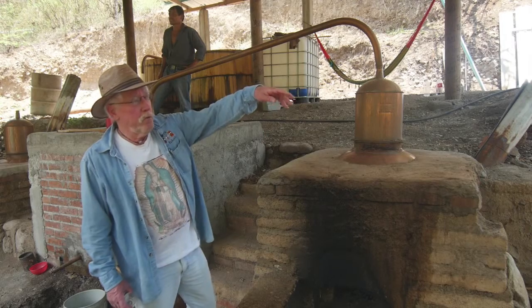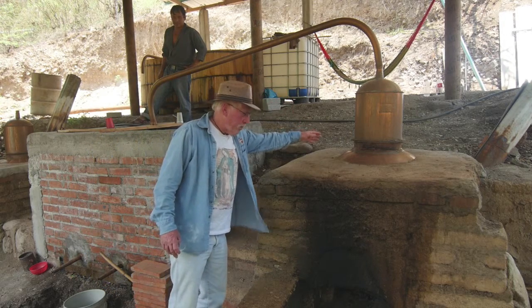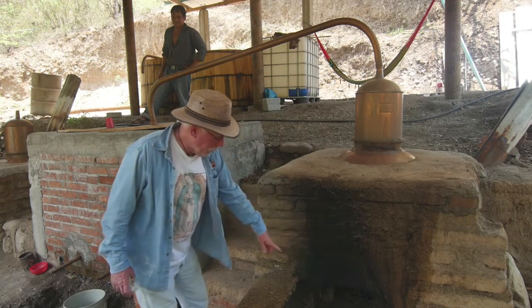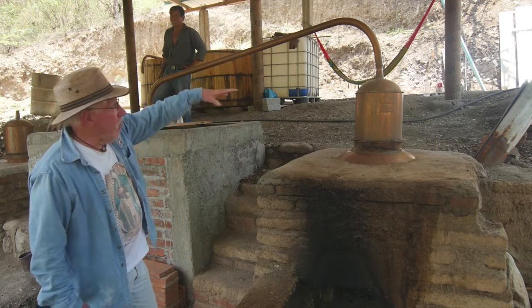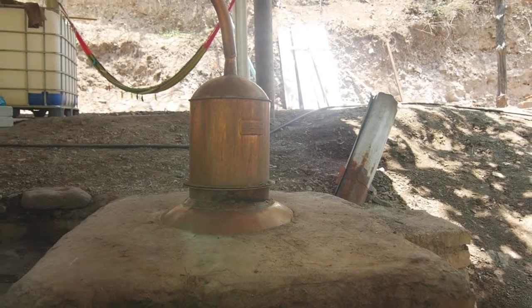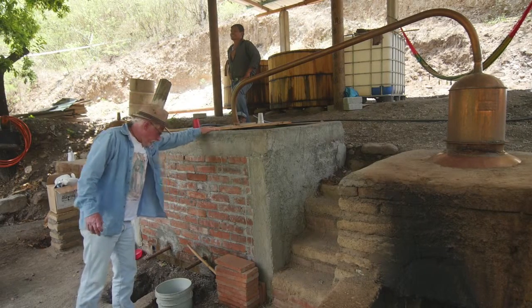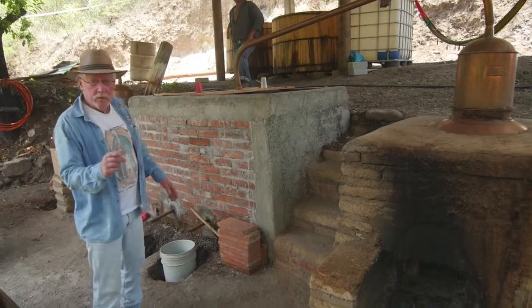After fermentation is complete, they move about 250 liters at a time into this 250-liter copper pot still, which is wood fired. When they heat it, alcohol is purified and condensed and brought across here. This is a water bath condensing tank, and the final product comes out here. When they do that twice, they have mezcal.